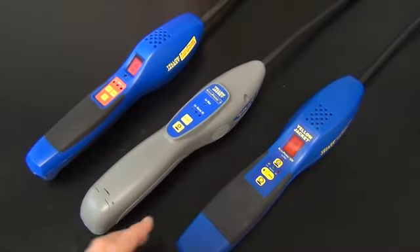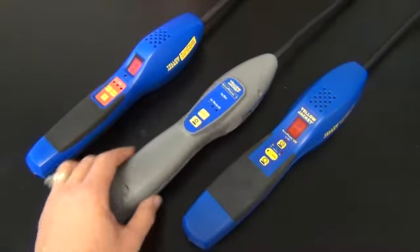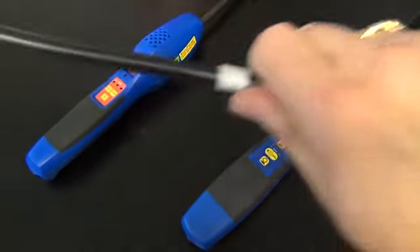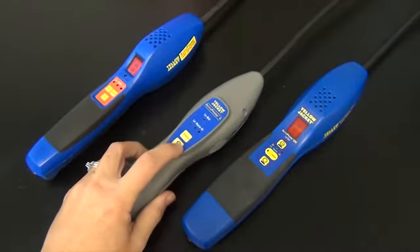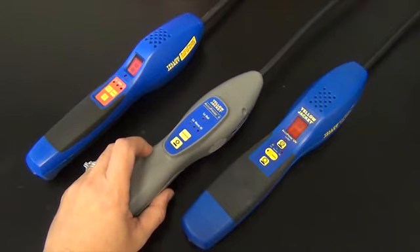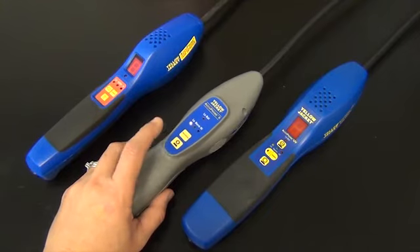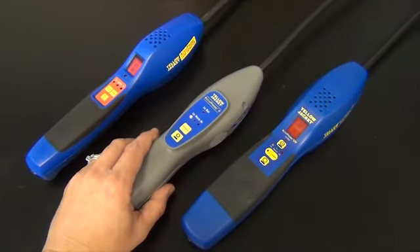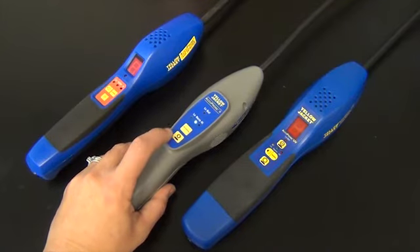On the Acuprobe 2 and the Acuprobe UV, the unit will still turn off if the sensor is off, but what will happen is it won't come out of the warm-up mode. It will just continue to cycle and cycle, but will never come out of the warm-up mode.